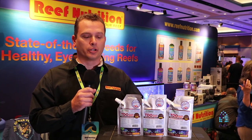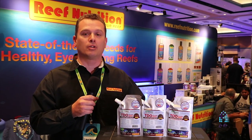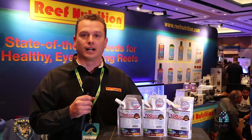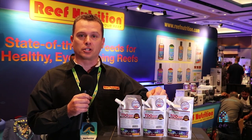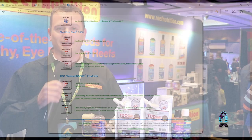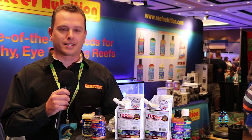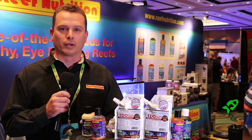We have a number of universities and fish hatcheries using TDO. The University of Florida's aquaculture division is using otohimi, which this is very similar to. Roger Williams University in Rhode Island is using it, and Virginia Tech through Mid-Atlantic Aquatic Technologies — who we actually collaborated with to find the best concentration of astaxanthin — is also using it. We have the research paper on our website so you can learn how they did it and see all the photos of the different clownfish. I'm Chad Clayton with Reed Mariculture. We make Reef Nutrition and APBreed products. Thanks for checking us out, and you can see this video on reefs.com.